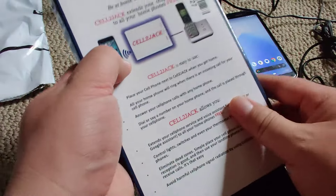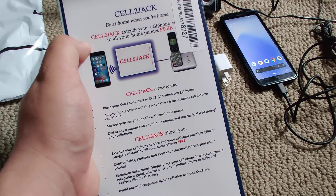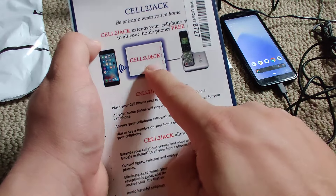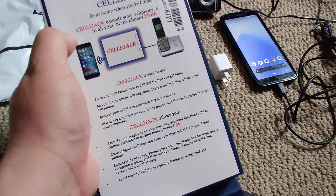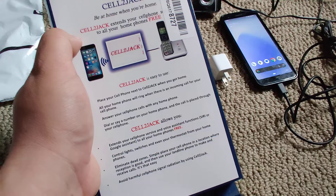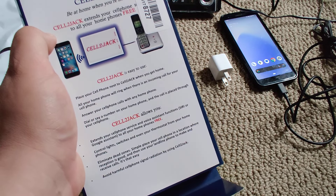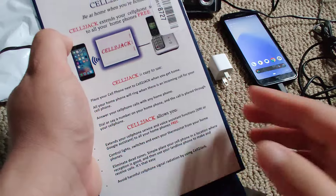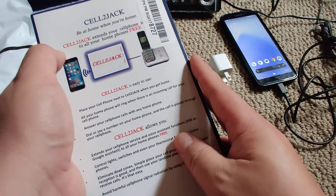Here's the front side which shows overall what you're doing: home phone to Cell-to-Jack to cellular phone. No more landline — this saves a lot of money, like $40 to $50, and you can get a cell phone line for like $10 a month, so huge savings.